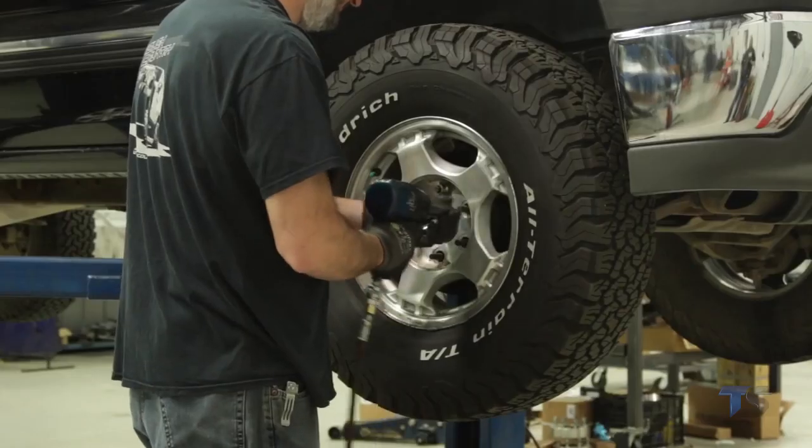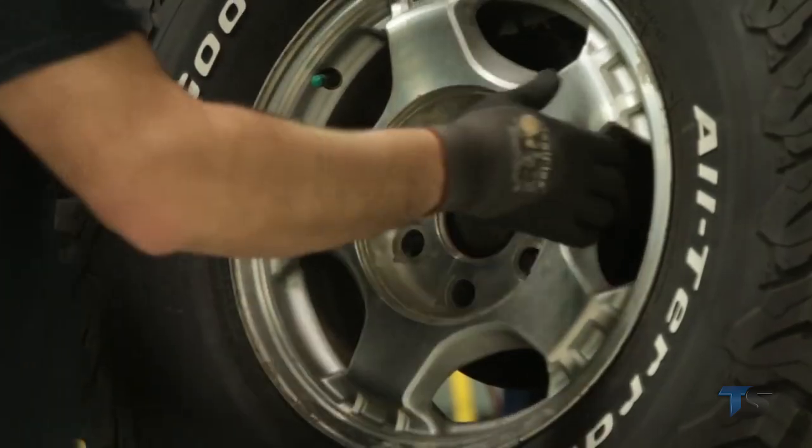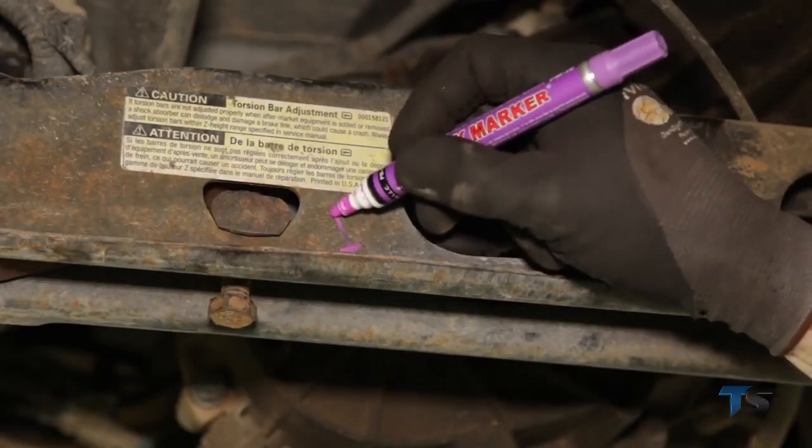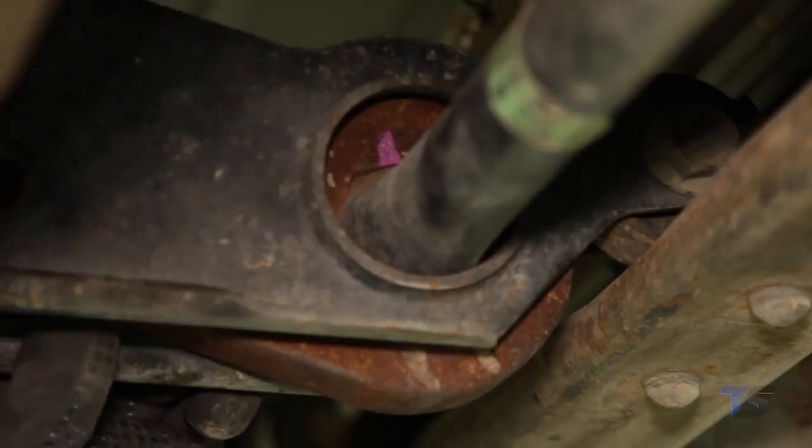To begin installation, using a 7/8-inch deepwell socket, remove the wheels. Measure the threads showing on the torsion bar adjuster bolt. Mark the position of the torsion bars on the control arm and torsion bar key.